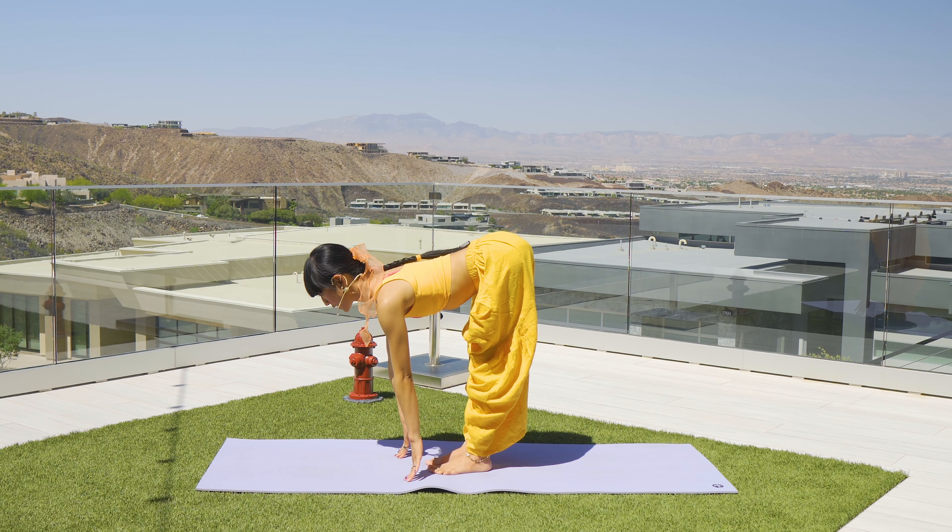Lift that left butt cheek. Inhale, lengthen your upper spine and body. Exhale, twist to the right side. Twist, twist, twist. Inhale center, point the toes, exhale to twist. Inhale, exhale — last one, inhale, exhale.